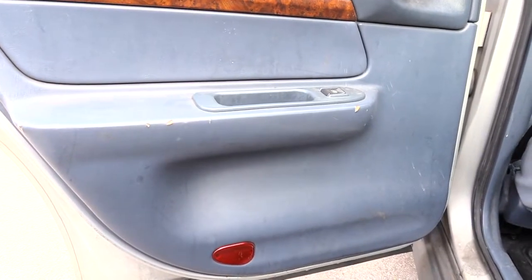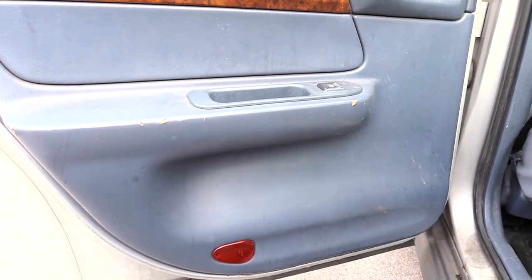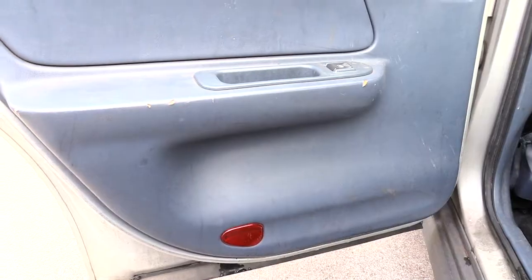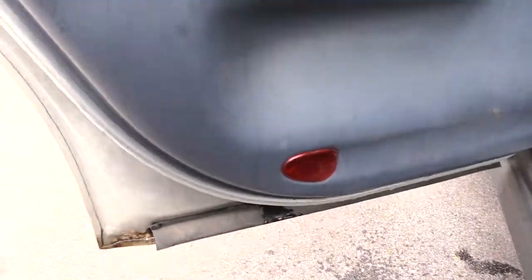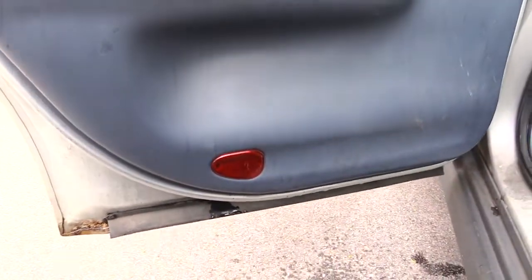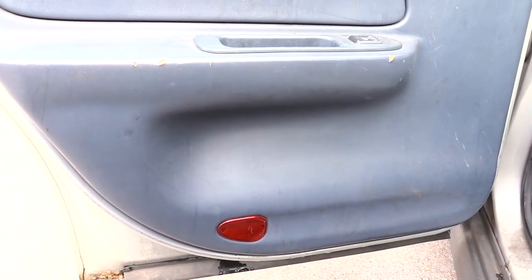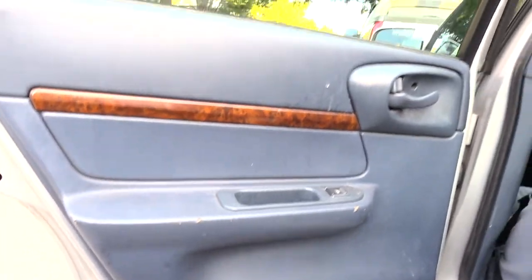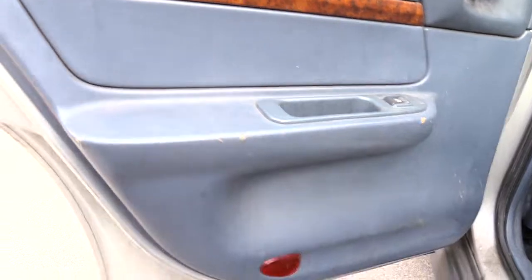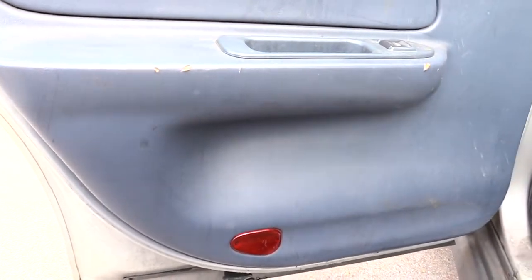I'm about to show you how you could get water out your door, just in case you have a vehicle that sometimes gets water inside a door. As you can see with this vehicle, when I'm shaking it, it actually has water that's got inside of the door. This happens to be a Chevy Impala, and sometimes on these vehicles — especially older vehicles — you may have that issue after a hard rain. When you shake the door you hear water while you're driving.